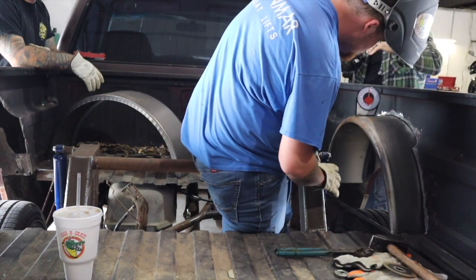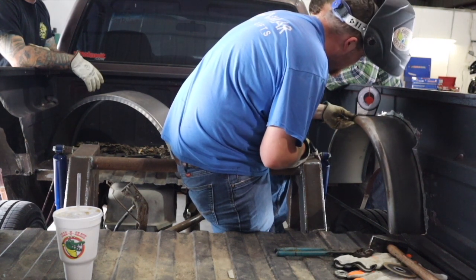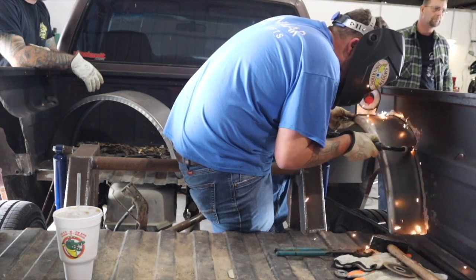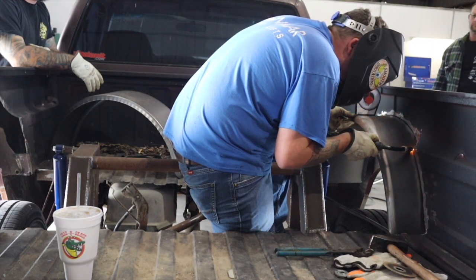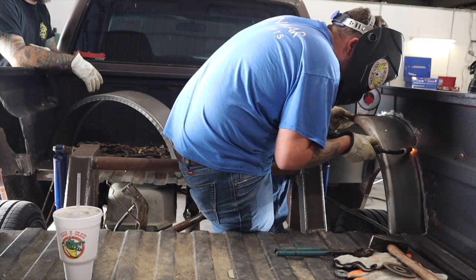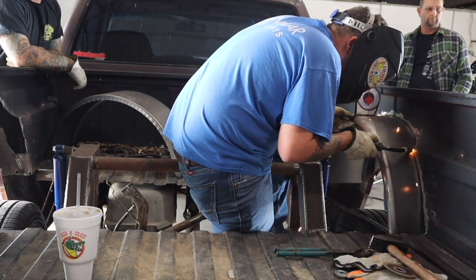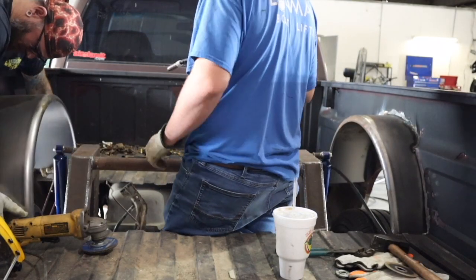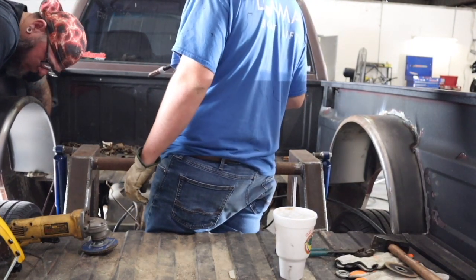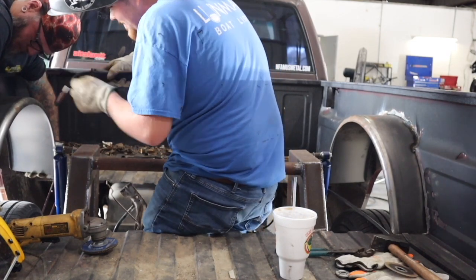We cut out the bed and trimmed the spots for the inner fenders. They're just some trailer fenders from Tractor Supply. Get them in there, get them where you want them, make sure they're even and level, then get them tacked in. After you get them tacked in where you want them, start welding them in. The truck metal is pretty thin, so just do like you would with any other thin metal fab work - hit a spot here, go to the other side, hit a couple spots, and just rotate back and forth.